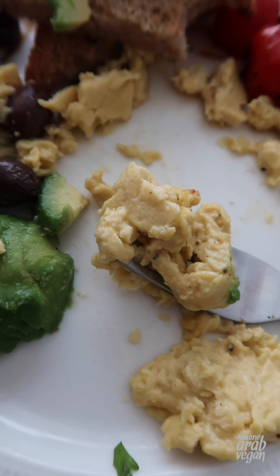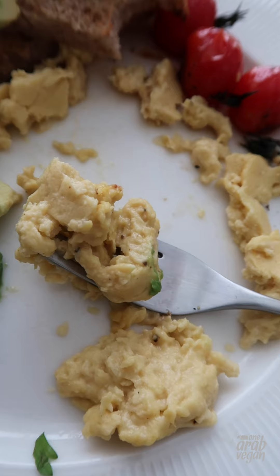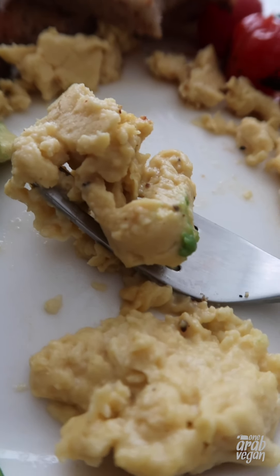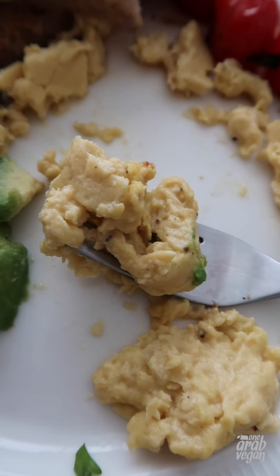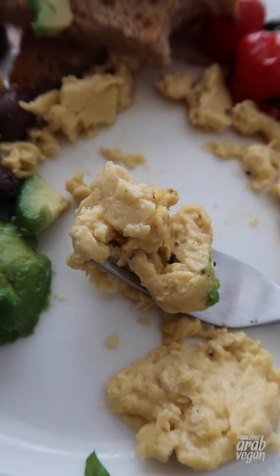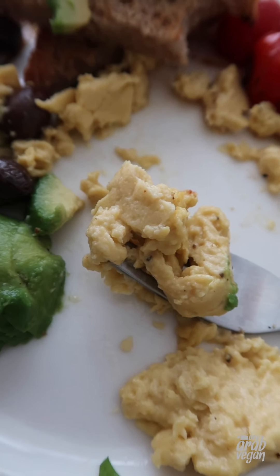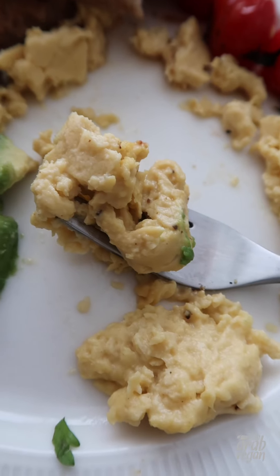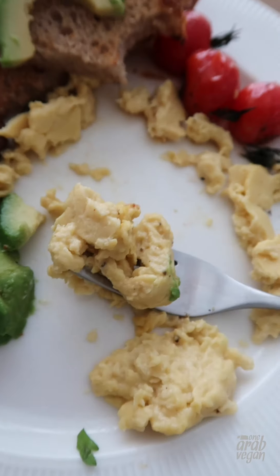Final thoughts: it does taste really good with the additional seasonings — definitely way better than the plain Just Egg on its own. The texture is very, very similar to scrambled eggs. If you miss the texture of scrambled eggs or tofu scramble just isn't your thing, this could be a good alternative. It is — I was going to say it's soy free, but it has soy lecithin. It's obviously a lot less soy than an entire block of tofu.